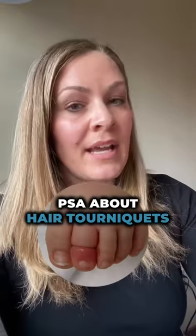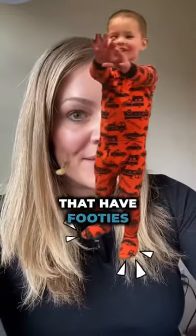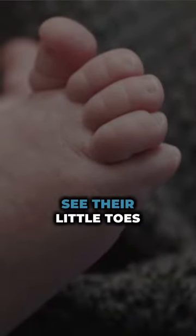This is an awesome PSA about hair tourniquets. It's getting cold, and we're going to be putting our kids and babies back in those jammies that have footies on them, and we can't always see their little toes.